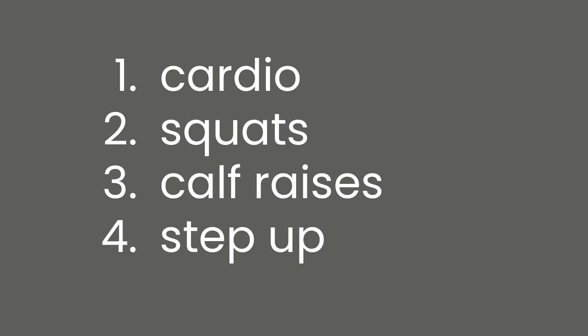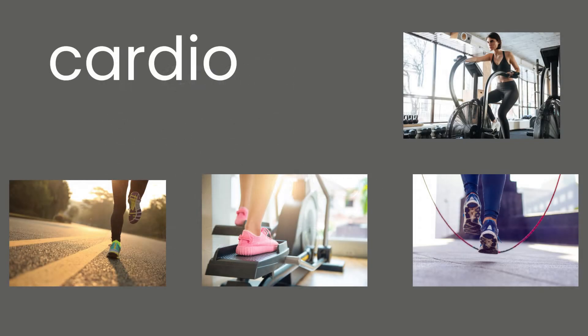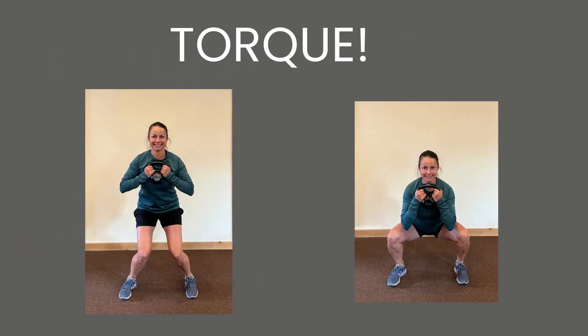If you've done other videos with us in the past, you know we're a huge fan of getting our heart rate up very quickly. This is athlete dependent. If you can run or jump rope, that's great. If your tissue is too irritable, then a fan bike can be an awesome substitution. But whatever your choice, your heart rate needs to get up quickly in that 40 seconds of time.